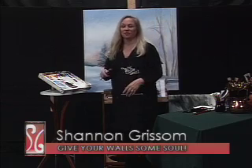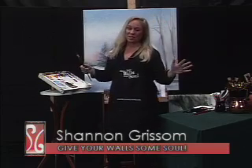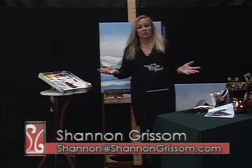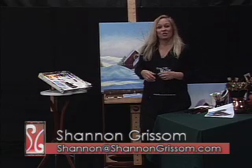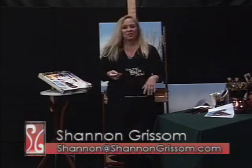There was a song a long time ago by Frank Zappa. I did something I've never done before, and that's paint snow scenes. I was totally turned on and I'm going to do a bunch of them. I would encourage you to get started and do your own. Thanks for watching Give Your Wall Some Soul. I'm Shannon Grissom.